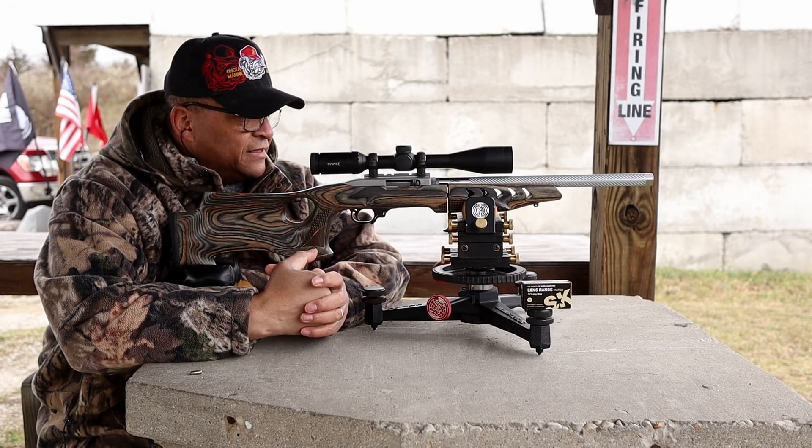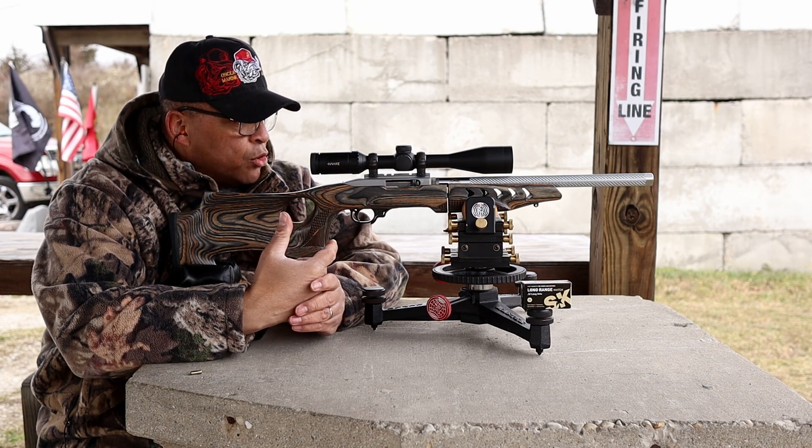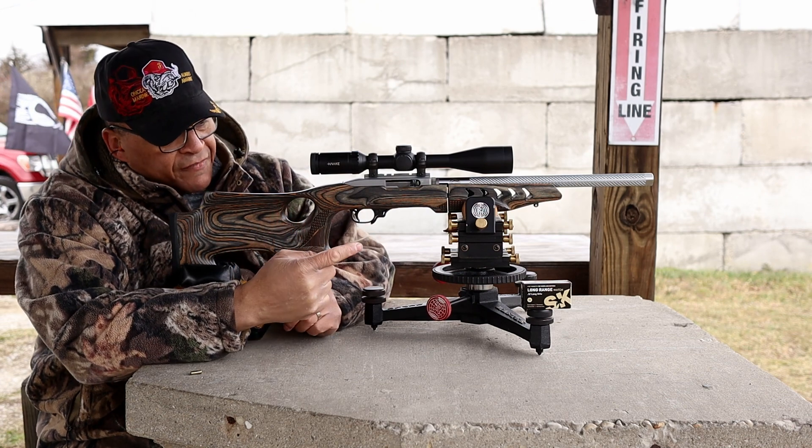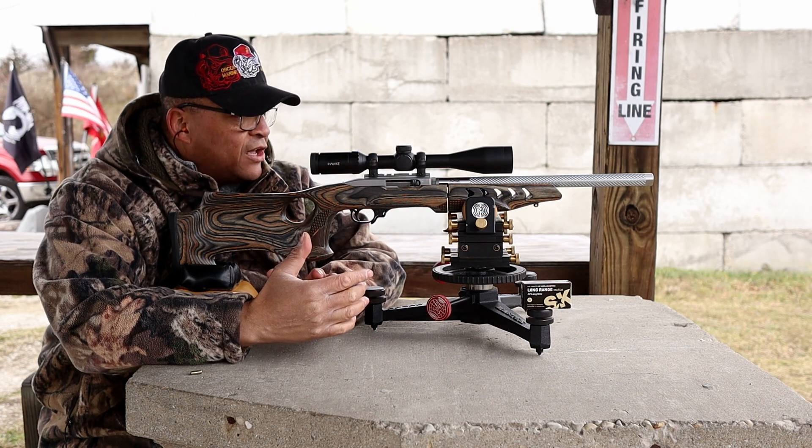Range fans, we're back at it on the 50 yard line with a 10-22 Ruger rimfire. We've got some SK long range match, which I haven't seen in a while — was able to get some here lately.